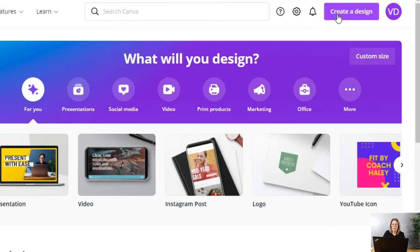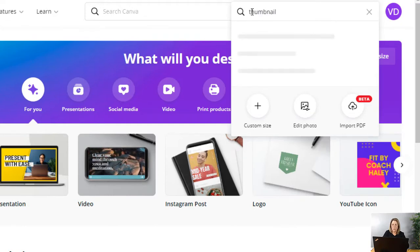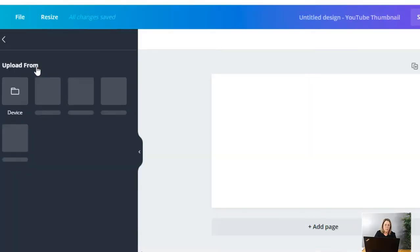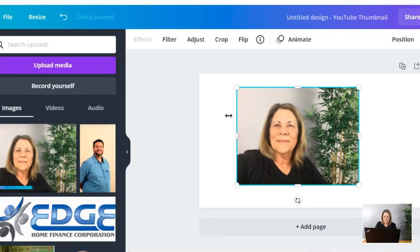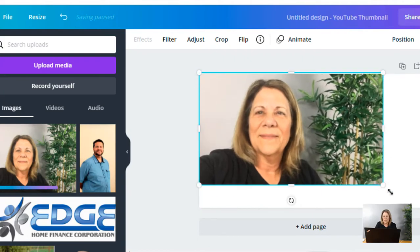First thing we're going to do is go to Canva Pro and create a design up here. I'm going to create a thumbnail because being a YouTuber, this is the most frequent way that I use this feature. I went ahead and took a picture of myself on my iPhone and then transmitted it to my laptop and now I'm going to bring it up. It has a background — you'll see the tree back here is in the picture. I'm going to hit the upload button on the left and upload the picture from my PC.